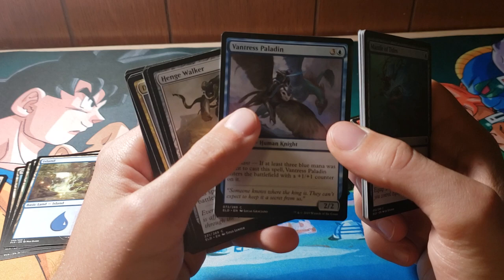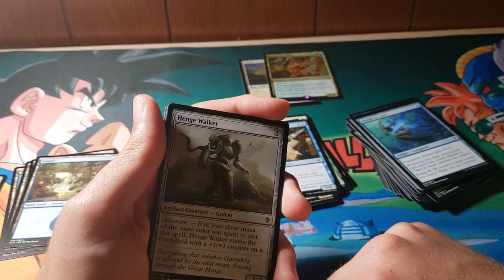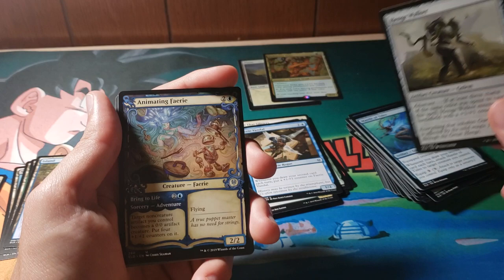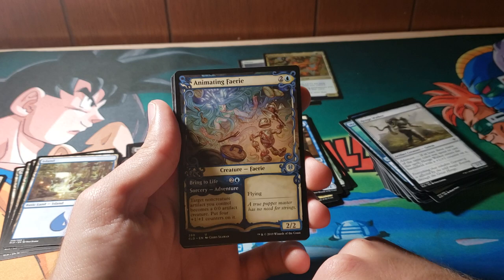And then we have Vantress Gargoyle — enters the battlefield with a 1/1 counter on it. They really are into these mono-colored decks from the looks of it. There are shock lands in standard right now though, so I definitely do think there could be a little bit of synergy there — unless they rotate; I really don't remember. Can you tell I don't really play standard very much anymore? So we have whatever this is — I think these are just fancy cards. I don't know what they do or anything, but I definitely think they're awesome looking — sick looking for sure. Pick yourself up a pack and hope that you got one.